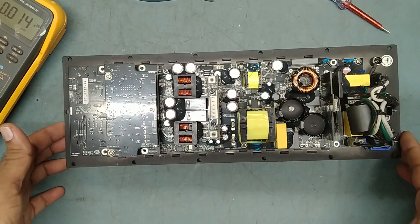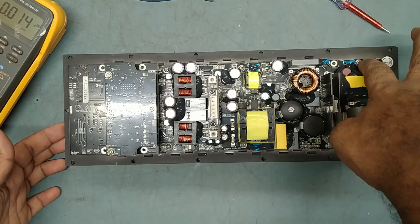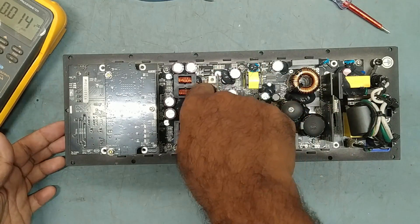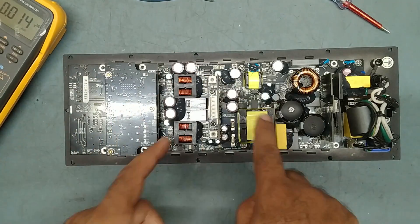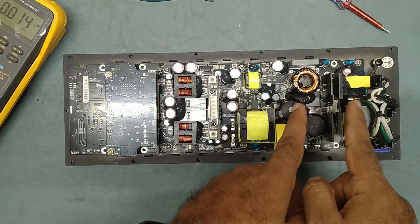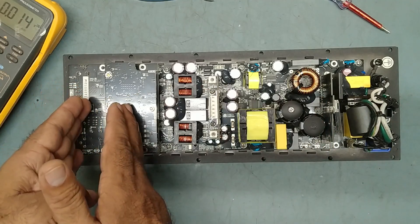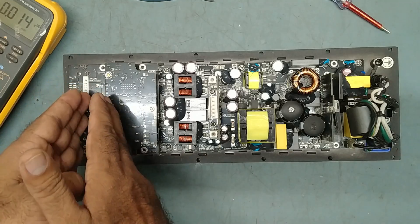Now we'll remove all the internal screws. To remove this completely, the power supply and amp board are both on one PCB. This is the input board, input board and DSP board.